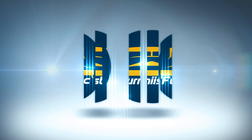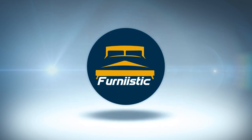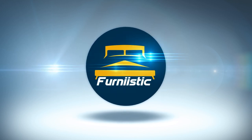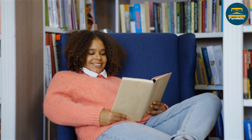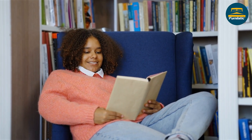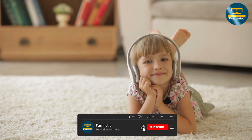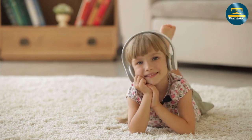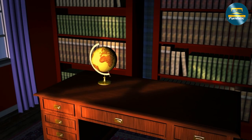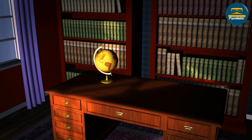The Allura bookcase is a freestanding bookcase designed to hold books, binders, and other items. It comes in several sizes ranging from two to seven shelves and is made from high-quality materials like laminate and steel. The bookcase is available in a range of colors including cherry, mahogany, and walnut.